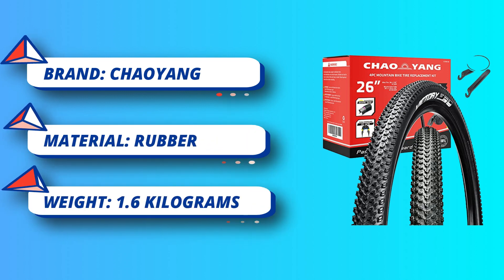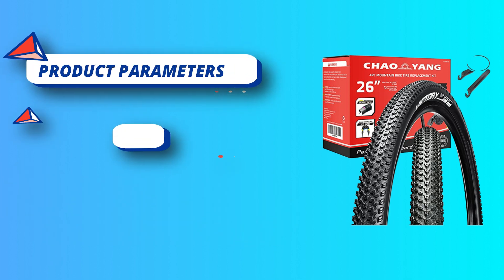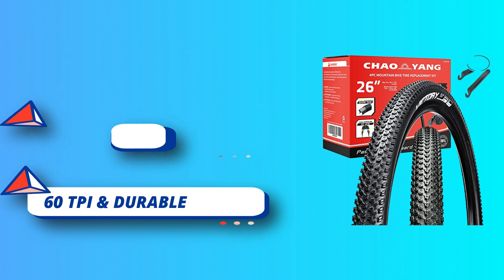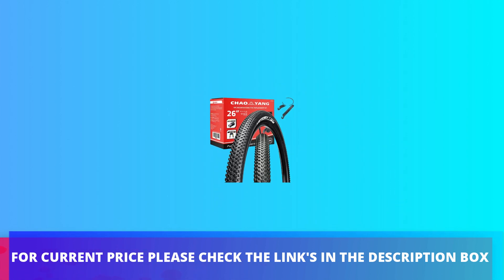Ensures good tightness, heat resistance, and durability, featured with shock absorption and electrical insulating performance. Dual compound racing tread is made of two compounds featuring lower rolling resistance and increased cornering grip. For current price, please check the links in the description box.